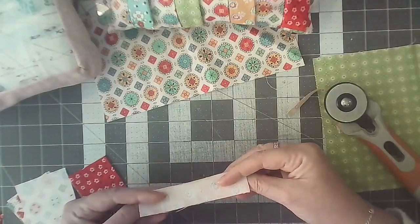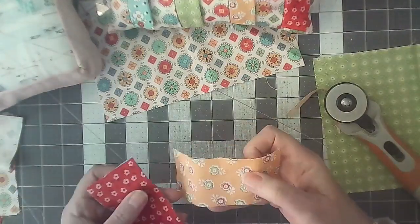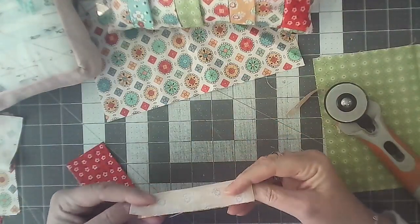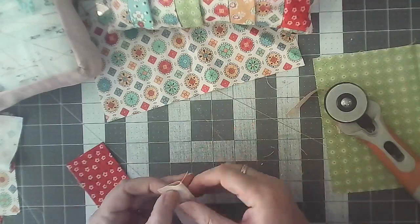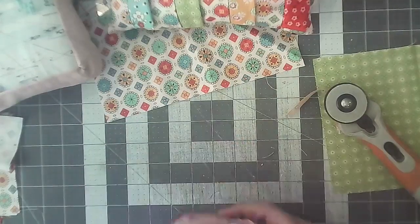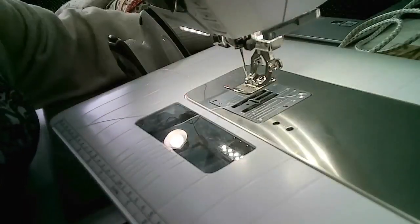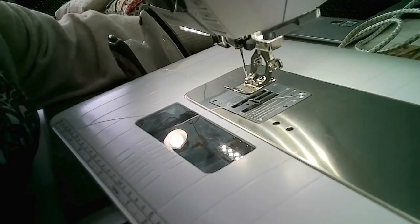We are going to fold all of these in half, right sides together. These are the strips in between and these are our spikes. We're going to fold them in half and sew them on the edge — all the edges. I've got four here, so we're going over to the machine. Let's say hello to everyone while we're getting set up.